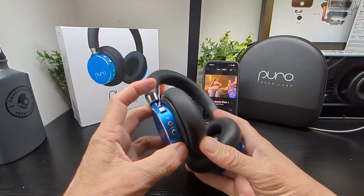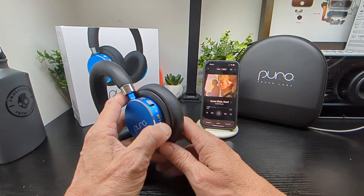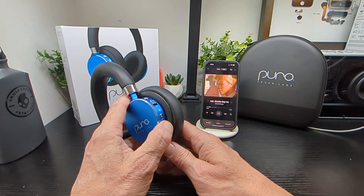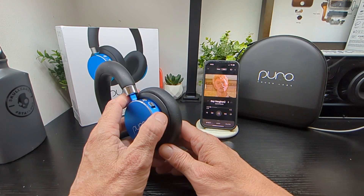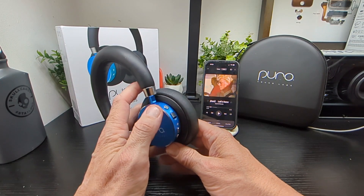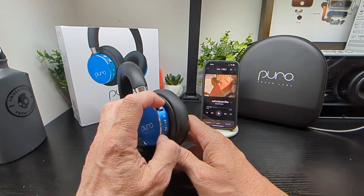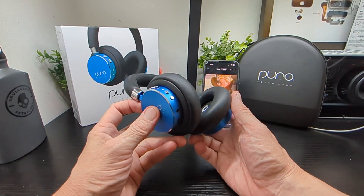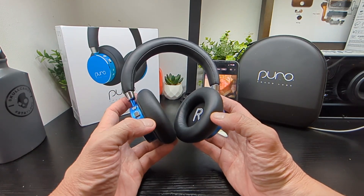I'm just going to quickly show you the controls in action. You've got your Bluetooth button there for play and pause, volume up and down — it's a one-step process. You just press down and press up like that. Play and pause is here. There's no app, no voice assistant built in. No skip or reverse tracks either — simple as that.